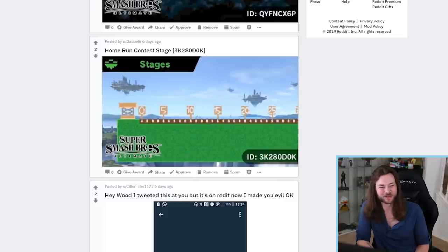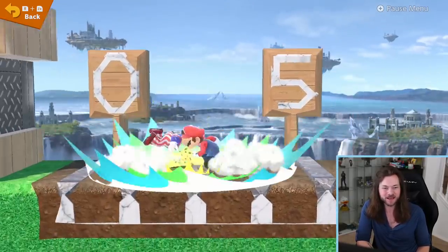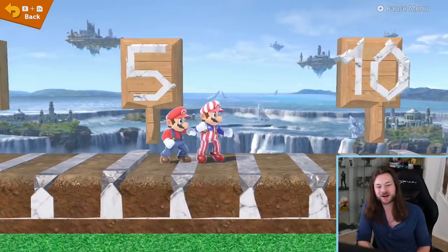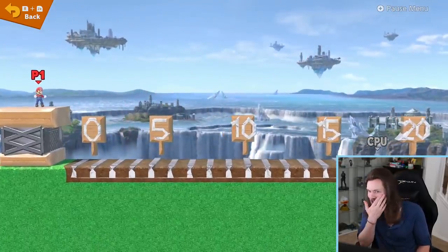I guess if Nintendo won't put in home run contest, we'll just have to make it ourselves in stage builder. I kind of wish you had started the players up here because then you could really just start knocking the player around. Nooo! That doesn't count. Let me try again. Let's go! Hey, you can't come back — that's cheating.